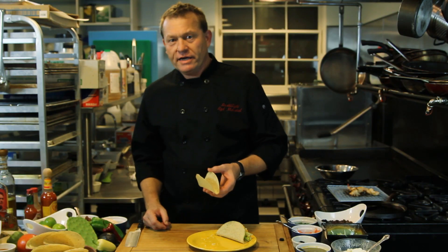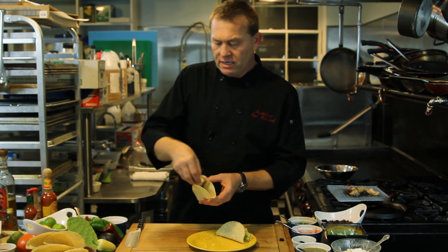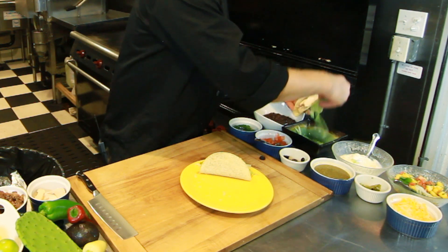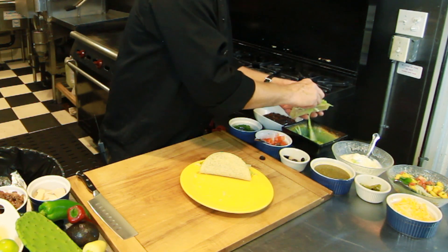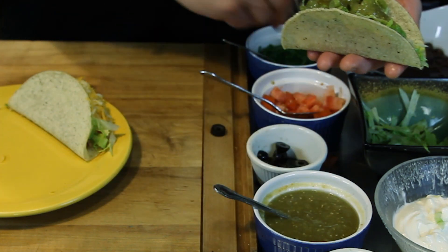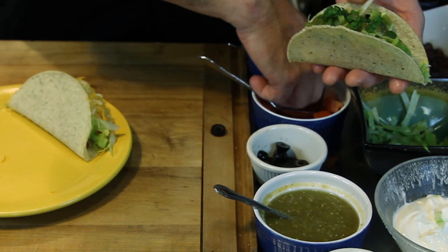Next, we're going to do a grilled chicken taco. This is a chicken breast that I marinated with a little bit of red chili and cumin, and we'll add a little bit of cabbage. We'll do a little bit of tomatillo salsa, a few green onions, and then we'll top it off with a few tomatoes.